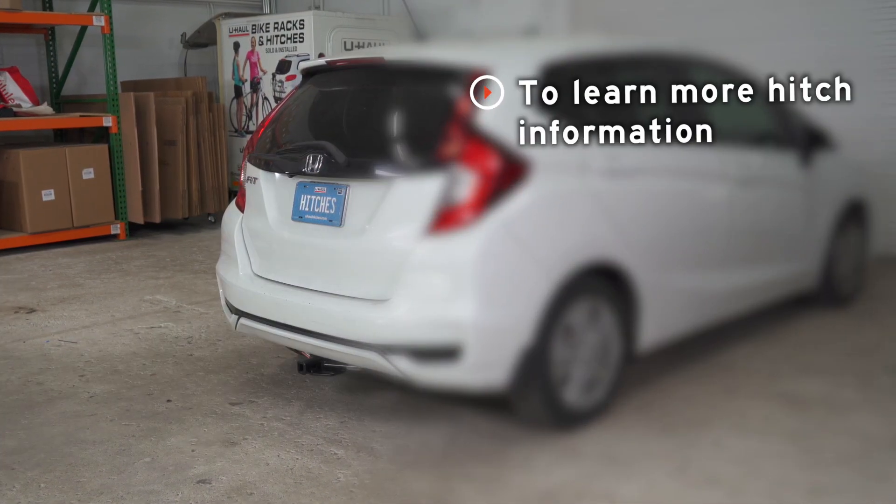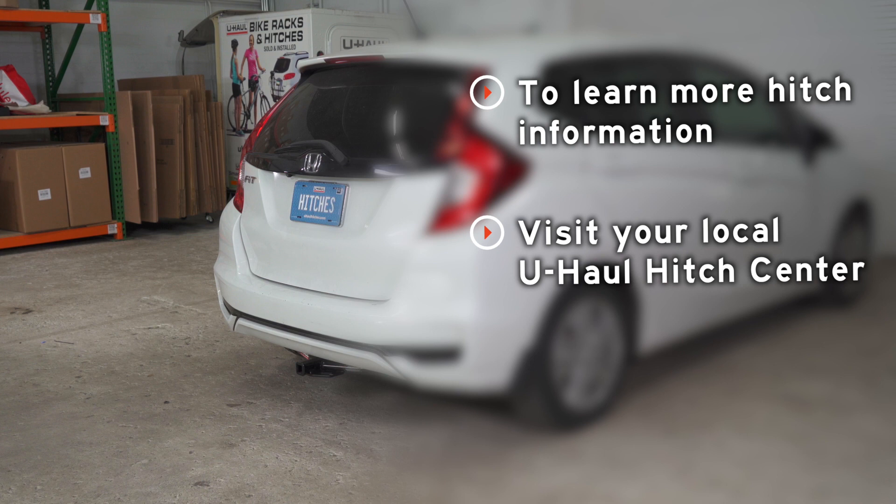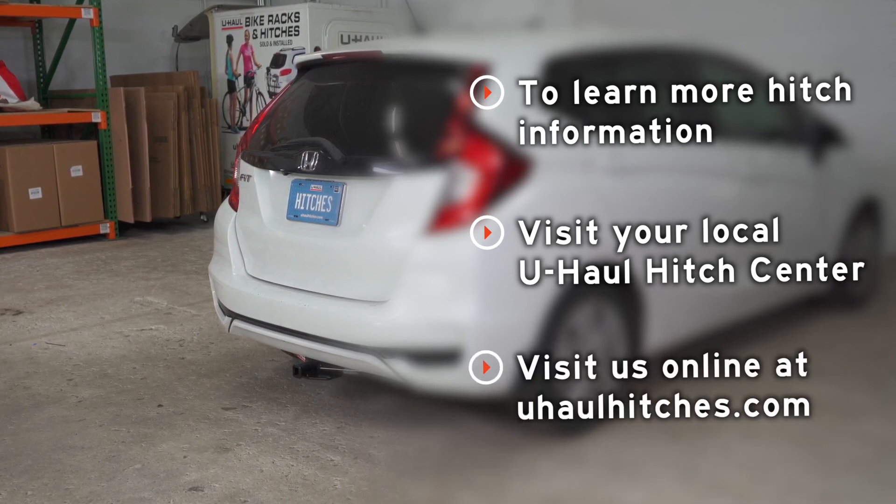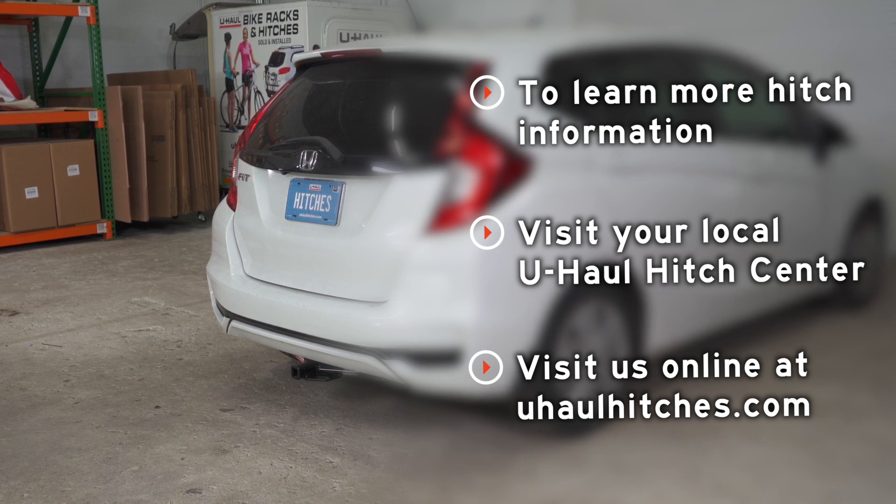If you have any questions about the products seen in this video, or if you'd like to schedule an installation with a U-Haul hitch professional, visit us today at uhaulhitches.com.